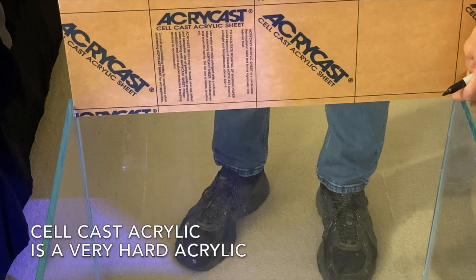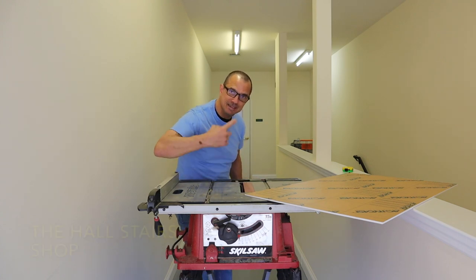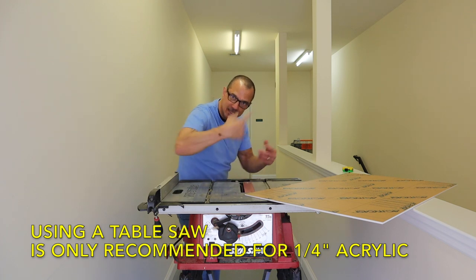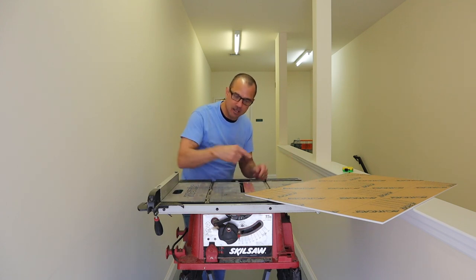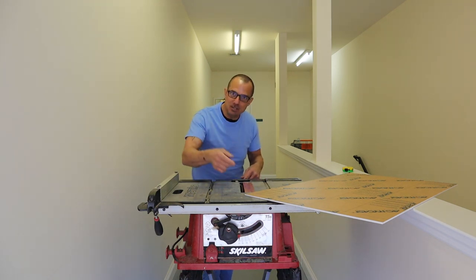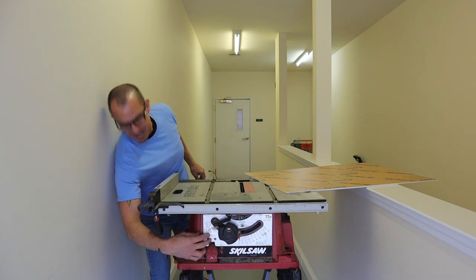I'm marking the acrylic with the marker. The blade spins this way — if I were to cut wood I'd be pushing it against the teeth. However with plastic this is a workaround. There are blades made for acrylic, but since it's spinning this way I'll cut it with the rotation of the blade so it's not chopping into it like it would coming in the other direction. Eye protection if you want.